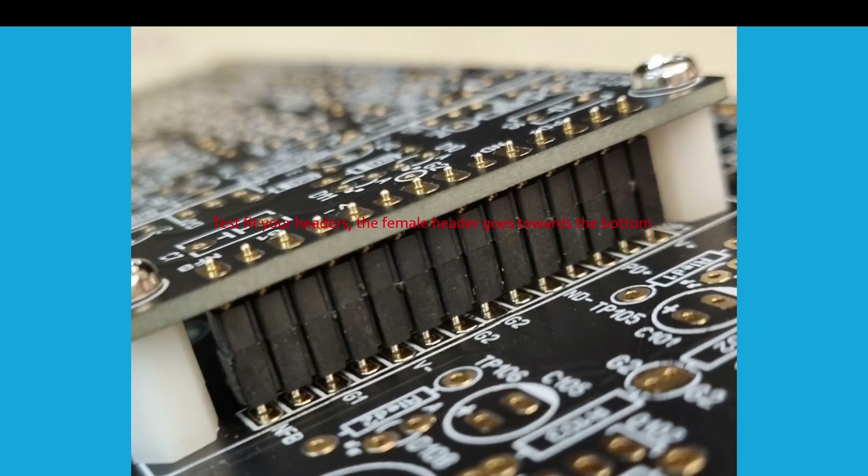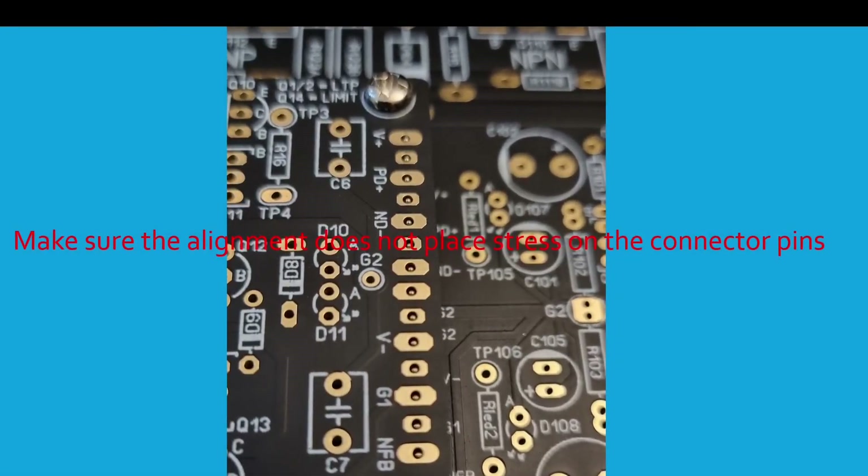Start by test fitting the headers as per the build guide — the female header goes towards the bottom. Make sure the alignment doesn't place any stress on the connector pins.